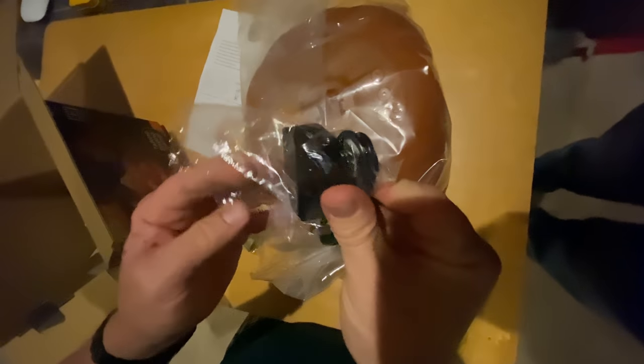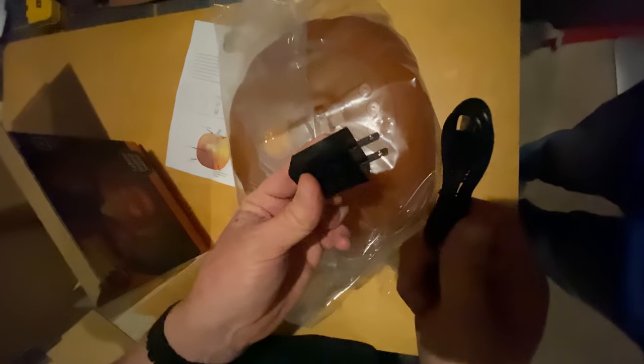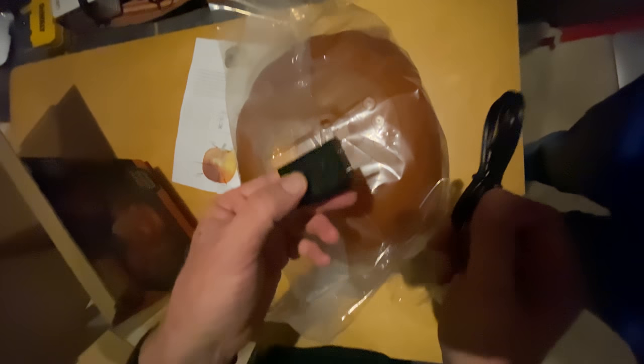You get the pumpkin right here, and you get this little instruction booklet. And then there is a USB brick and cable right here. And this is kind of cute — this is the stem that goes on top of the pumpkin. So we're going to go ahead and unbox this.